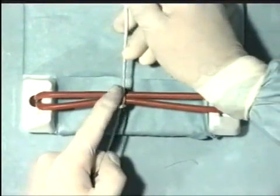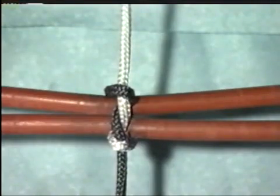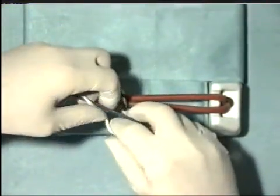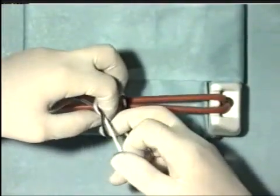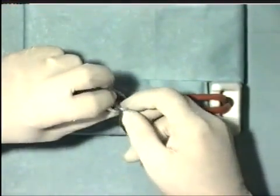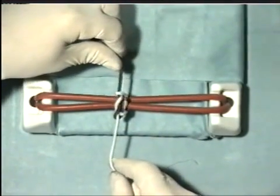Tighten that first throw appropriately. As you can see, it doesn't look very pretty with this thickness of thread. However, repeat the same procedure: one throw, as for the reef knot, and then take the thread through a second time. And once again snug down the second throw.